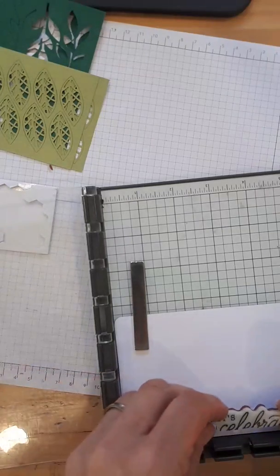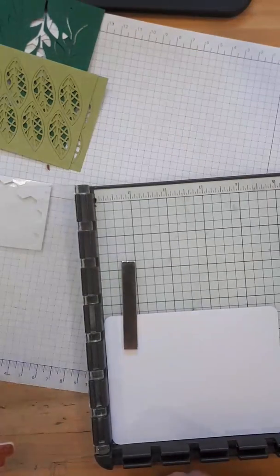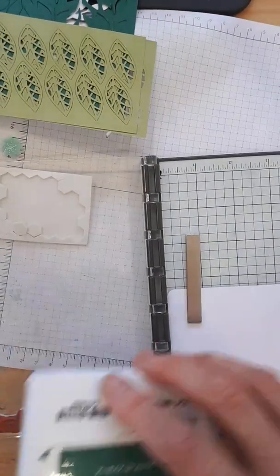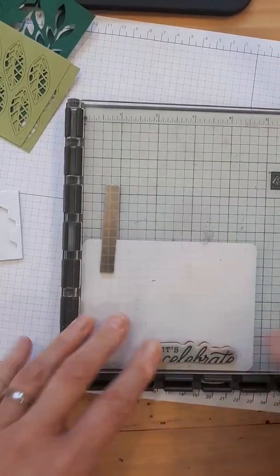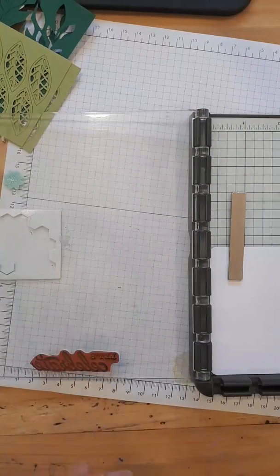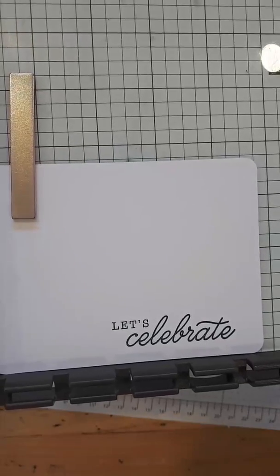We're going to start the second card by putting the 'Let's Celebrate' sentiment at the bottom and stamp it in Shaded Spruce. That looks pretty straight on there. I'm going to give it one more layer of color — see how nice that is? And without the Stamparatus, I couldn't have done that. I'm a huge fan of the Stamparatus — I use it all the time, and much to my shame, when it first came out, I thought it was only for people who struggle with stamping. But no.